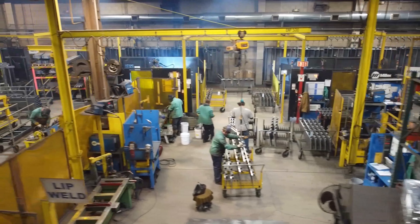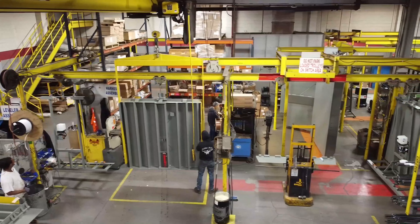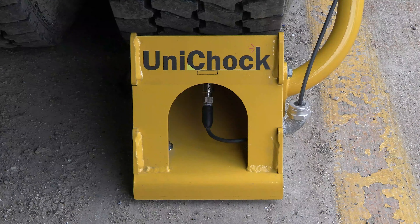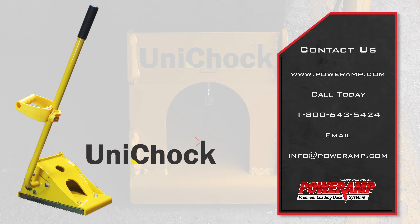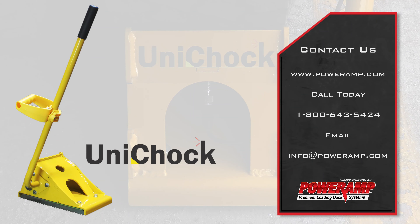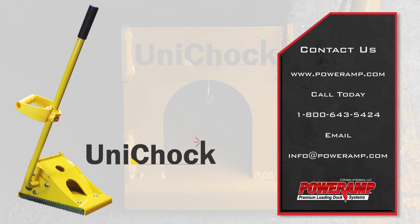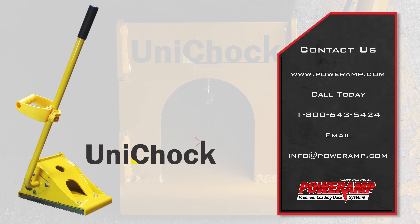For over 60 years, throughout various industries, PowerAmp loading dock equipment continues to exceed all material handling industry standards. To learn more about the performance and benefits of the Unichock wheel-based restraint, call 1-800-643-5424 to get connected with a dealership near you, or visit us on the web at PowerAmp.com.